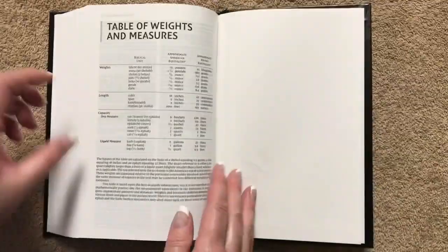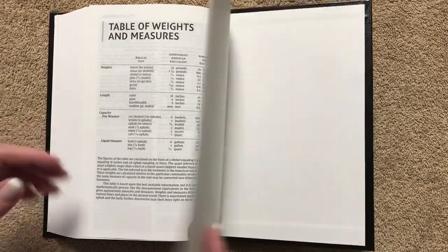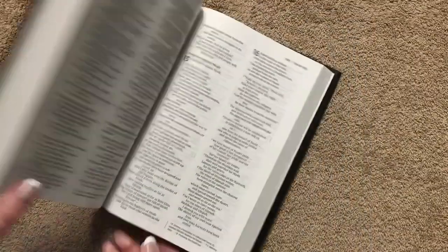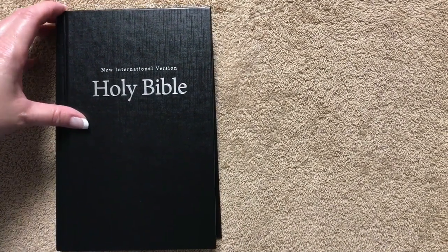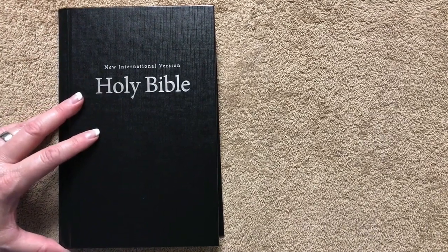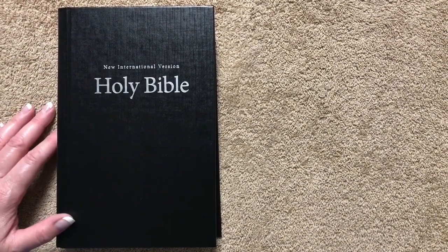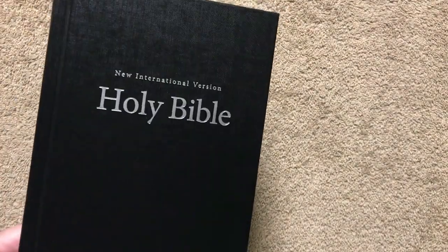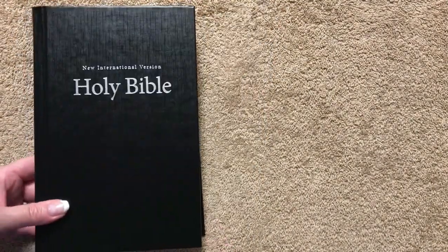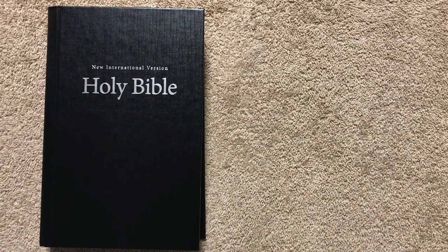At the back of the Bible, after Revelation, the only helps are a table of weights and measures, and then we're at the back. It's a nice hardcover for a basic Bible. This is the type of Bible I'd take somewhere for basic reading, and if you happened to run into somebody, strike up a conversation about the Bible, and they don't have one, this is a well-made, inexpensive one you can give them. You know it's going to be a good Bible for them.